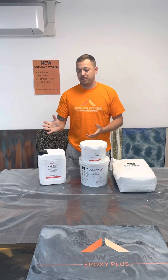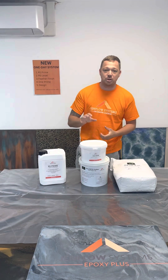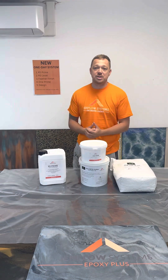Hi, welcome to GenFlow. Today we're going to be discussing the one-day system. We get asked quite a lot lately about our new system and what it covers and all about the different varieties of products that go with that one-day system.